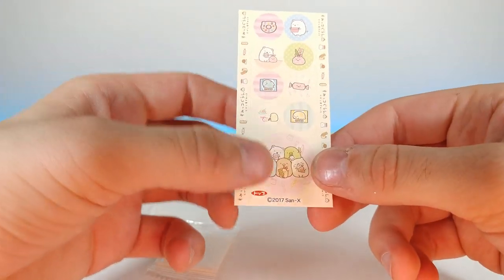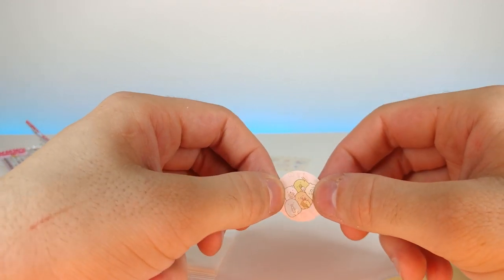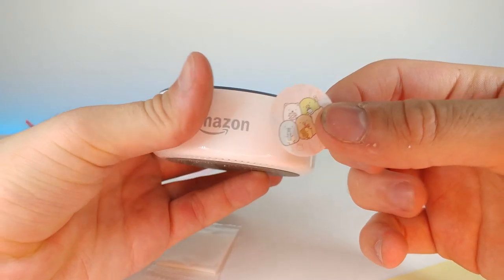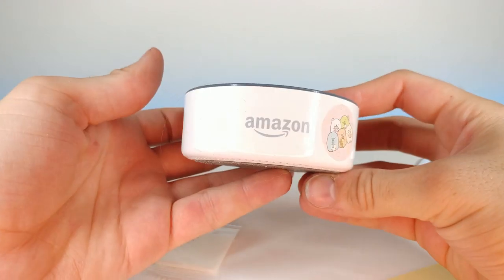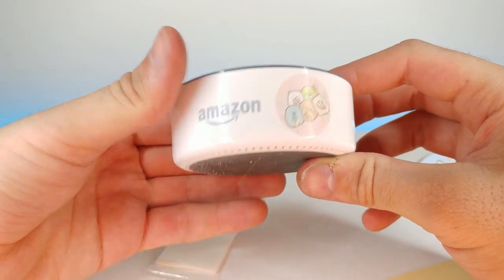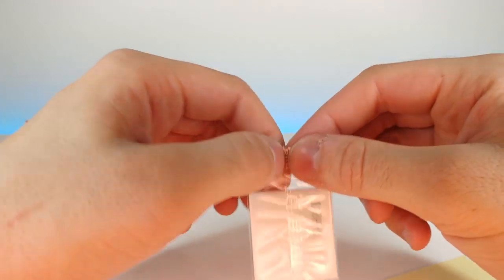These look really nice. I'm going to take this one off and put it on something around here — let's grab this old Alexa, it's kind of dusty and dirty, give it a little bit of a makeover. There we go — Alexa, now you've got Sumiko Garashi on you!